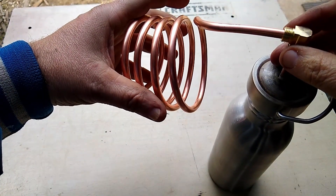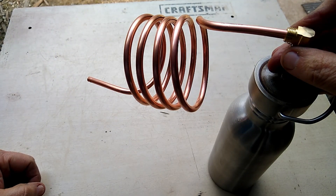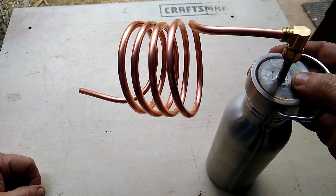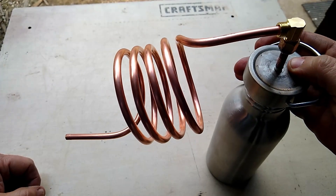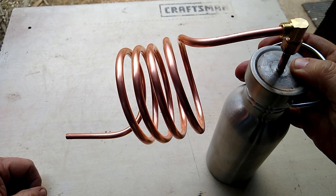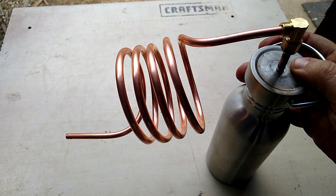I don't think I'm going to need that part spread out because it's just going to be cooling there, but I wanted to show you that. I'll see if I can get a fire going and try it out — stay tuned.